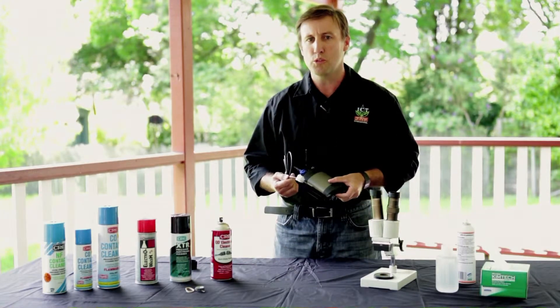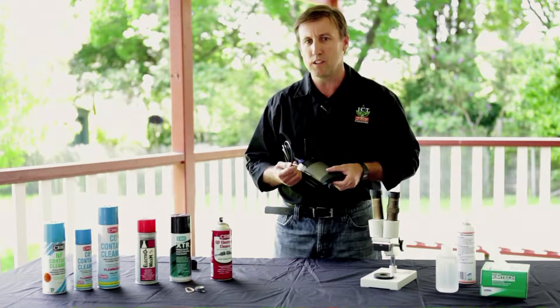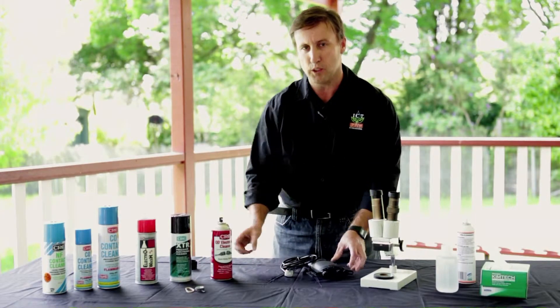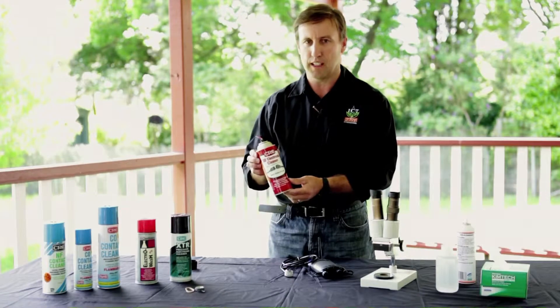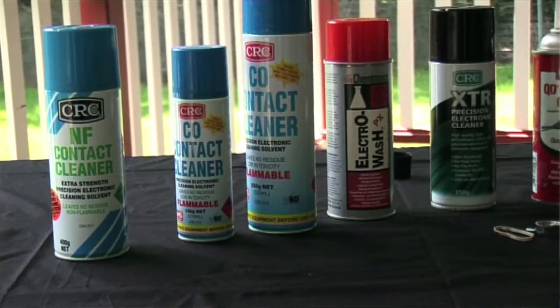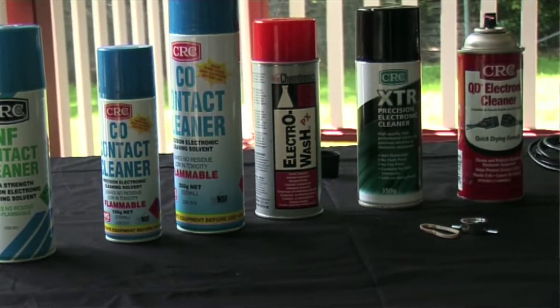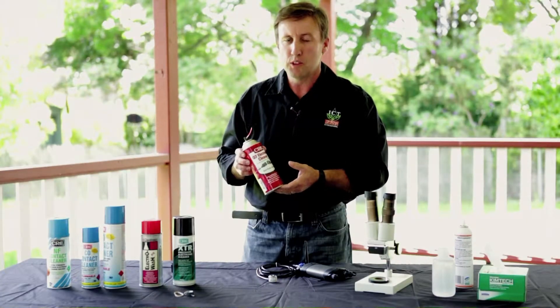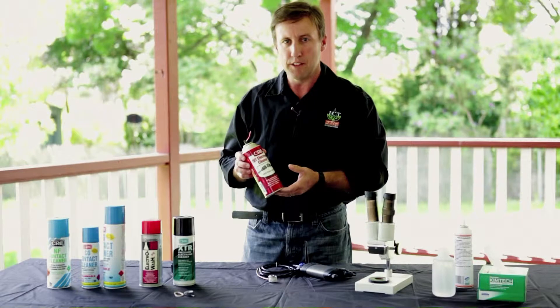Not with the usual or standard organic solvent chloroform — we're going to use an alternative product: an electronic contact cleaner. The idea to use an electronic contact cleaner instead of the conventional chloroform came from Dr. Ken Shackle at UC Davis in California.